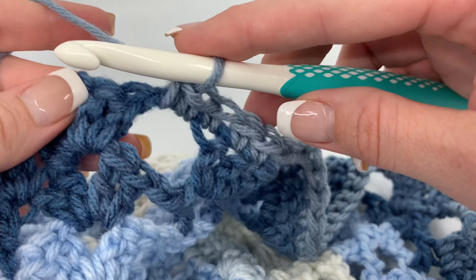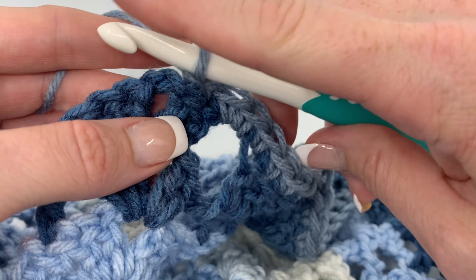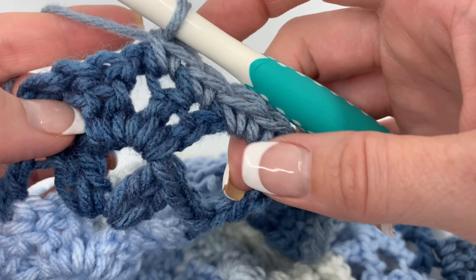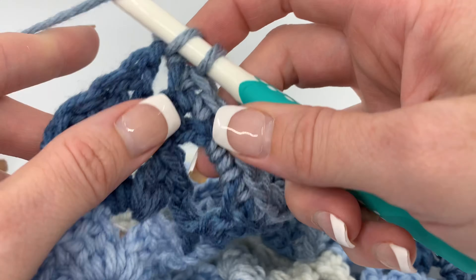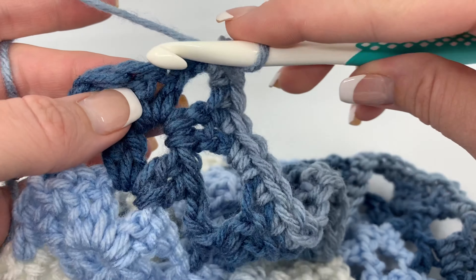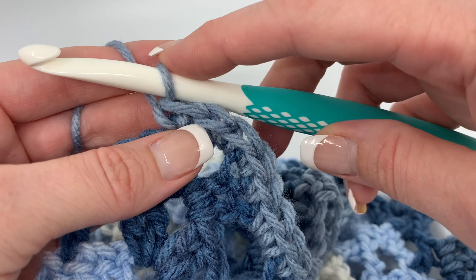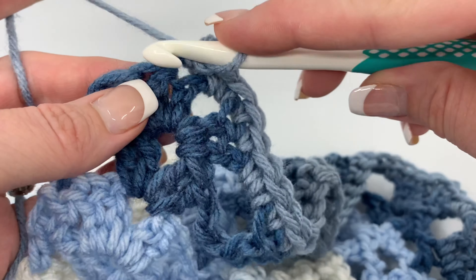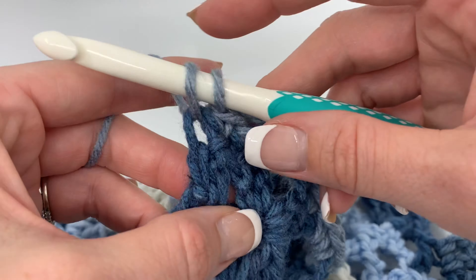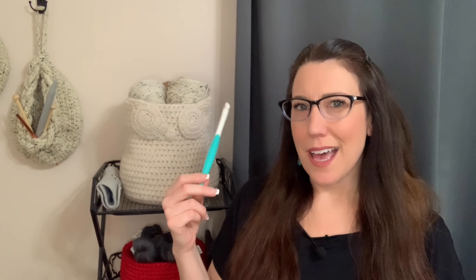I'm really really happy with this hook and how it's working out. I love the head of it — that pointy tip really gets into my stitches easily. So after using it for a bit of time, I really like how it's working out. If you get it straight out of the box and you're not sure about how you feel, give it a few rows and get used to the difference. It's probably the longest shaft of a crochet hook I have, so get used to using it and I think you will be happy with it after working with it for a little bit.